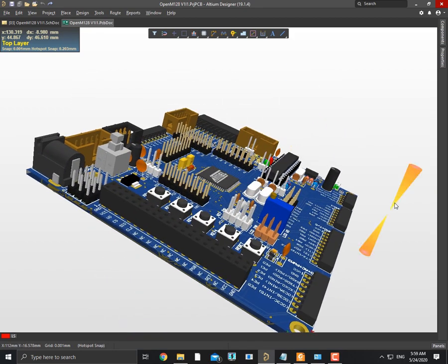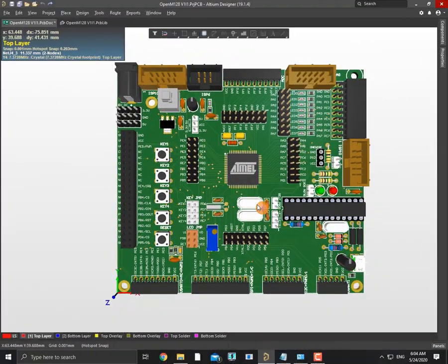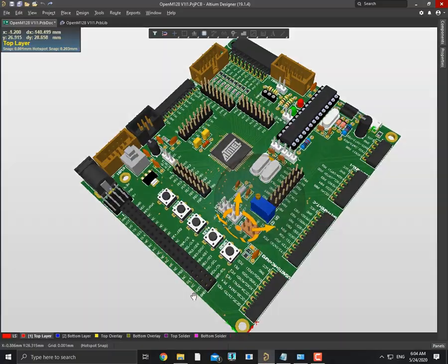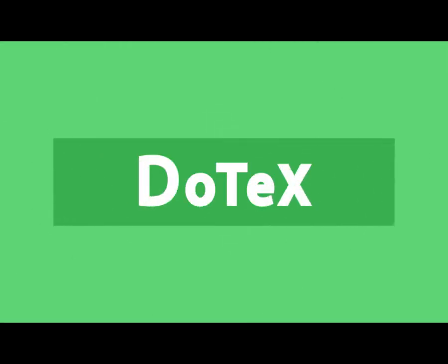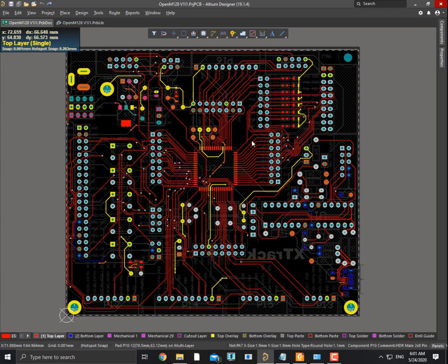Hi everyone, in this video we will show how to change the color of your solder mask or green mask from this blue color to green. So let's start — we need to go to the 3D mode of Altium PCB editor.